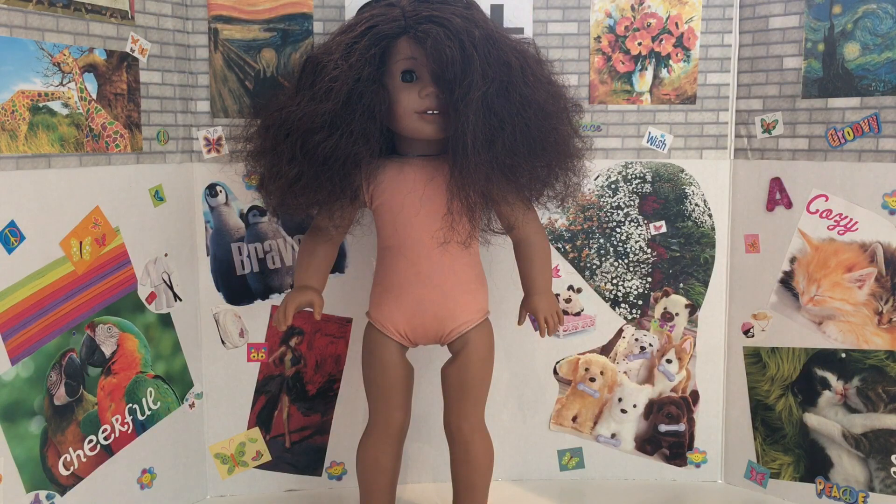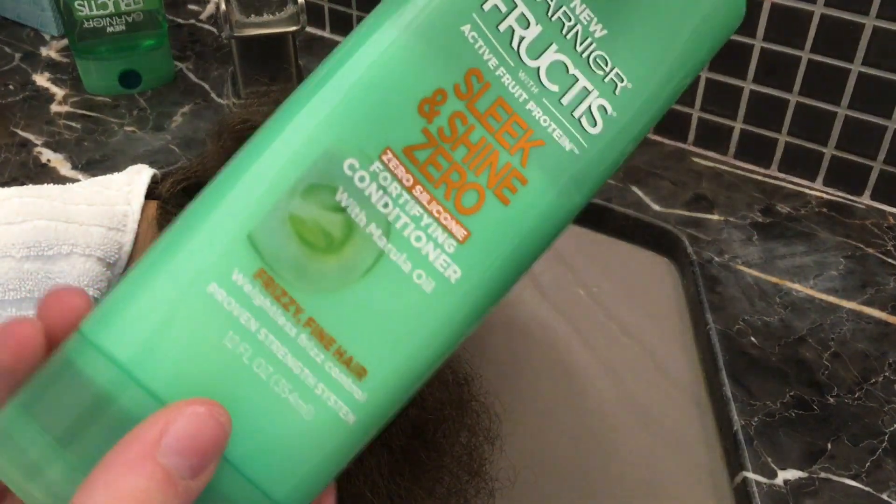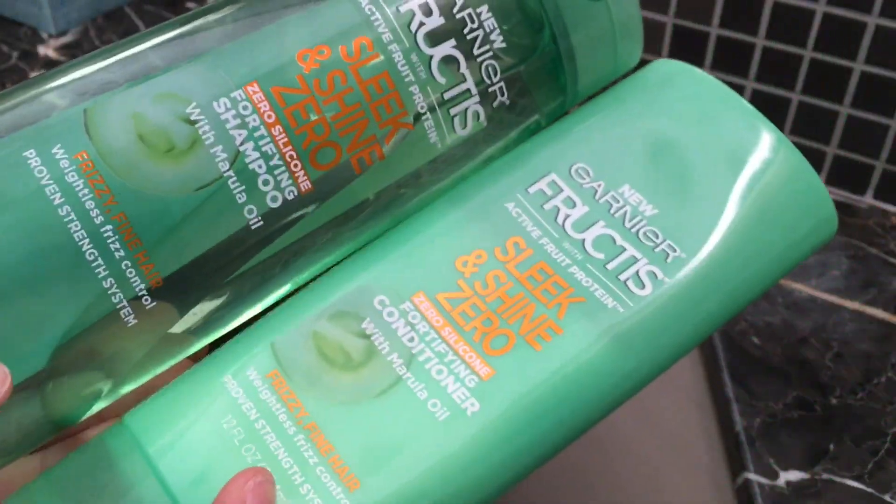Okay so it's the next day. The lighting is a lot better because I'm not filming at night anymore — sorry about that. I brushed through her hair to get some of the tangles out. It's a bit flatter but it's just super stiff still. Okay so now we are just going to wash the doll's hair.